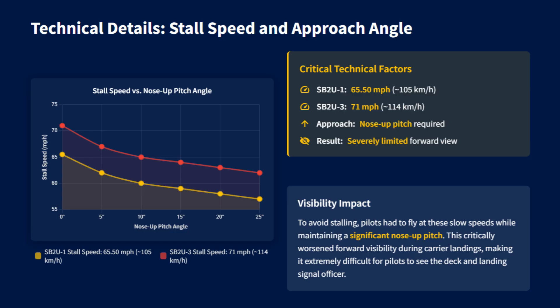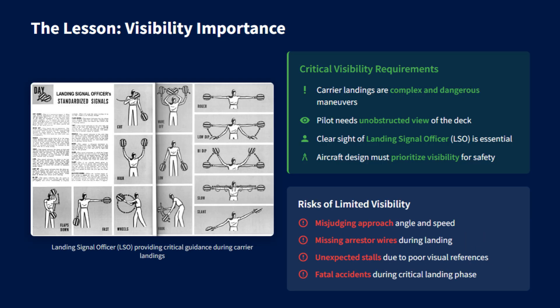This meant that on final approach, the pilot often could not clearly see the landing area or the signal officer. Unlike later aircraft, the Vindicator had no design solutions like extra windows or panels to help the pilot check the deck. Carrier landings require precise judgment of distance, speed, and angle, and because the pilot could not clearly see the deck, the risks were higher.